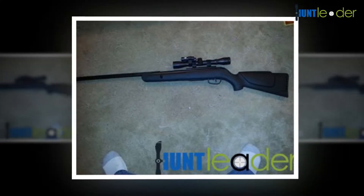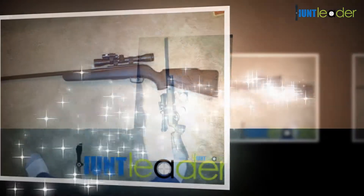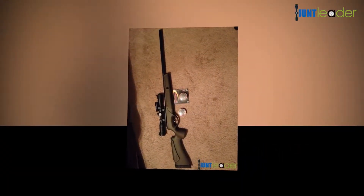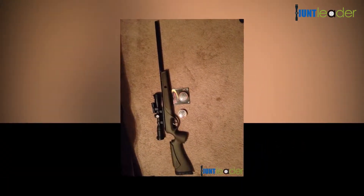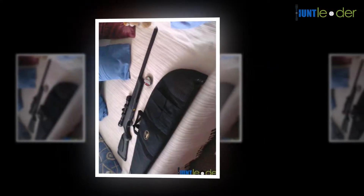The Gamo Varmint air rifle works with a break-barrel spring-loaded charging system and a programmed manual safety.